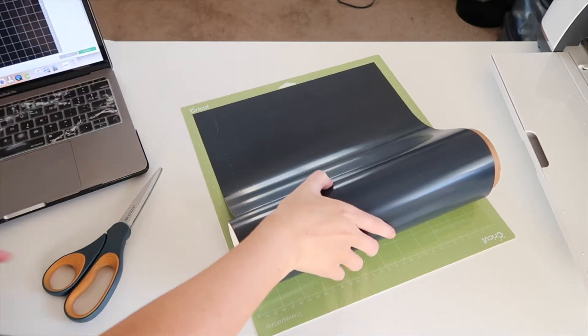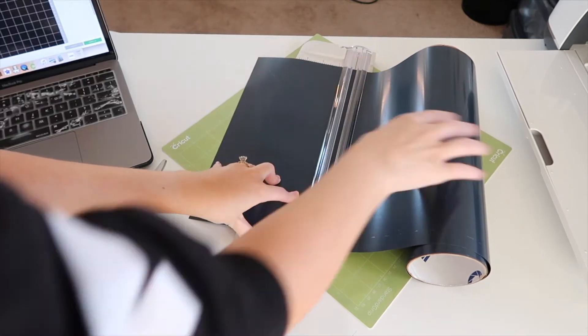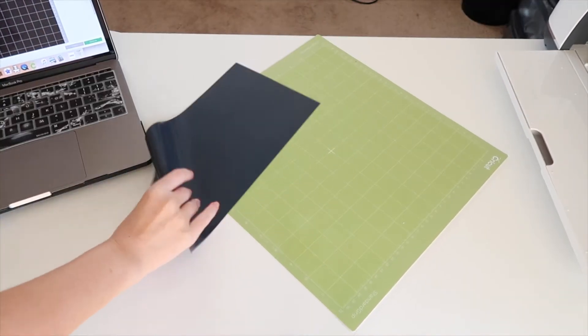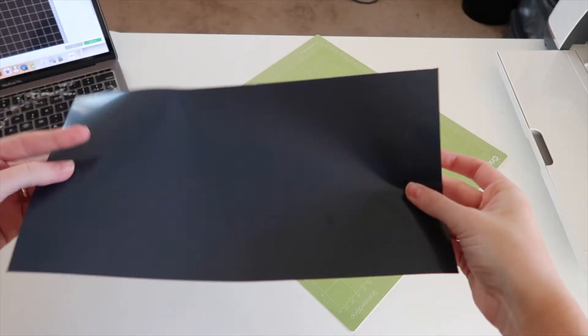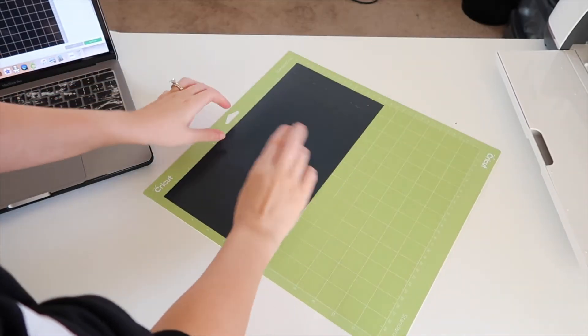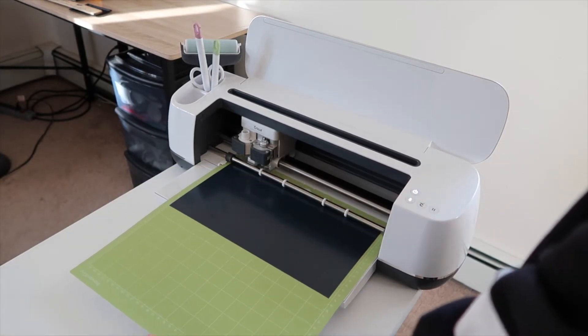I used my paper cutter — I'll link it in the description below because I love this thing, especially since HTV doesn't have those grid lines on the back where you can't see if you could cut a straight line. Make sure you put the vinyl shiny side down — it's very noticeable. Make sure your design is mirrored — please do not forget that — before you insert it. Then click the arrow button and let the Cricut cut everything.